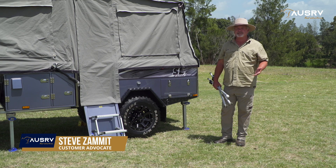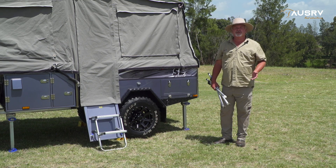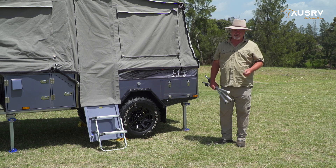Congratulations and thank you for purchasing your OZRV SL Superlite. In this video tutorial, I'm going to show you how to set up the kitchen and operate the electrics on your trailer.